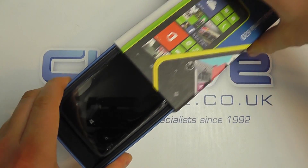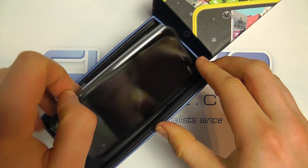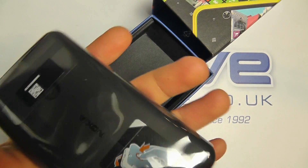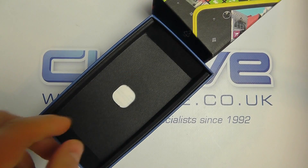They come in a variety of colors, but at the time of recording we only have black and white available — this is the black one. So there is the 620 which we'll come back to in just a moment.